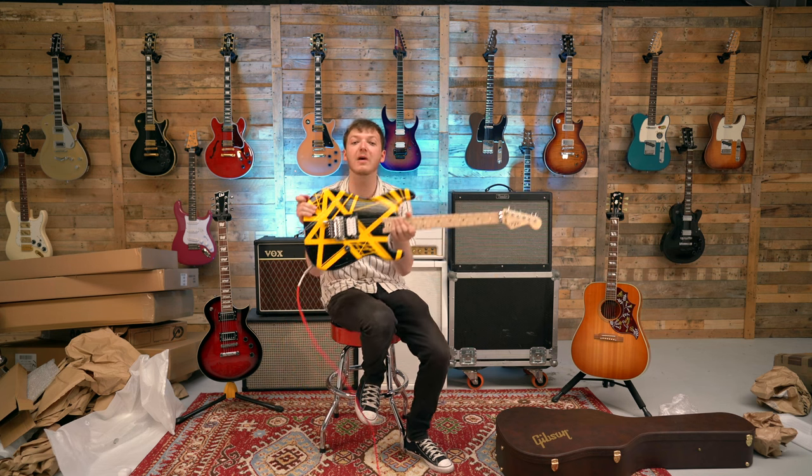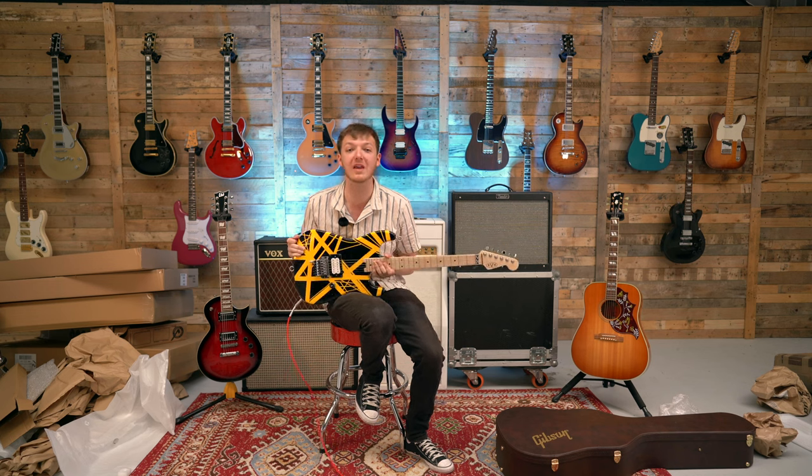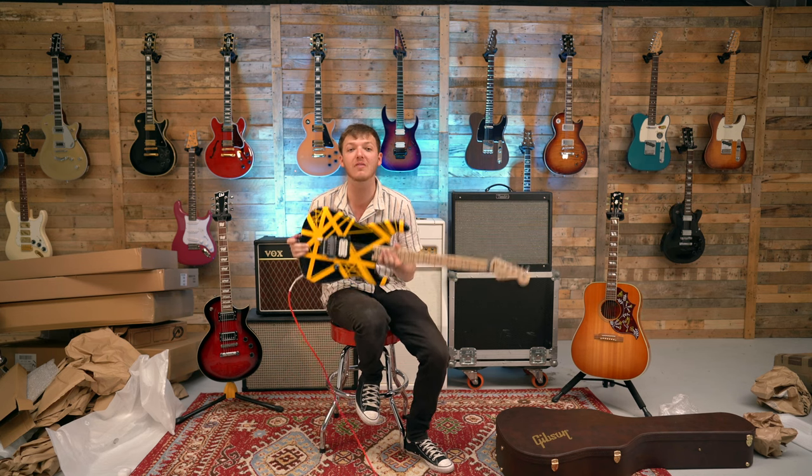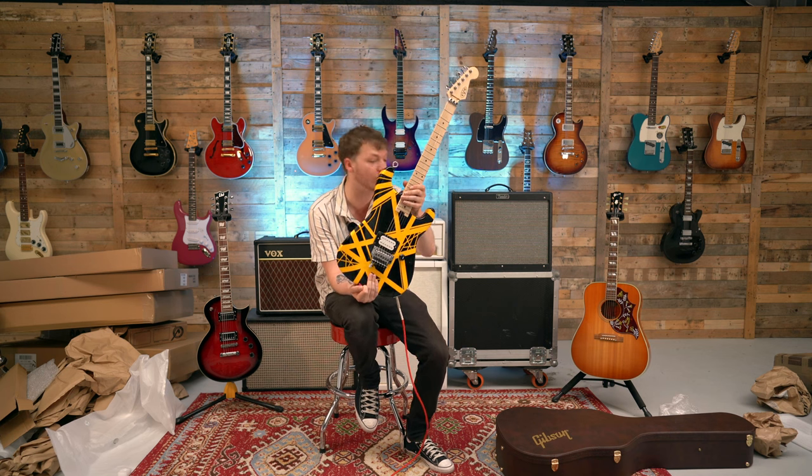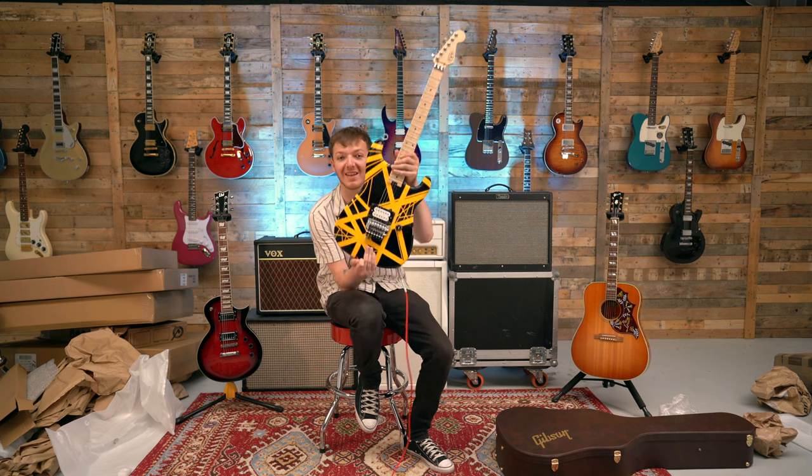Anyway, these guitars will be over at theguitarmarketplace.com within a week or so. Do check them out. Do have a chance to win. Good luck and hopefully we'll see you on one of these draws for all three of these guitars some point soon. Take care.